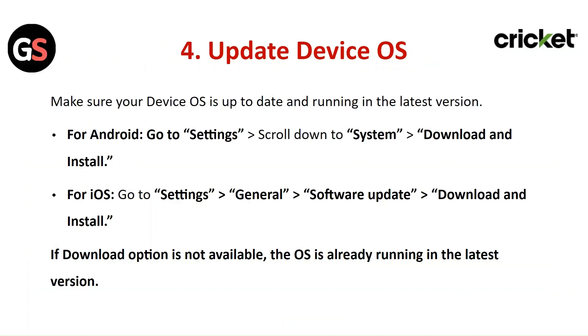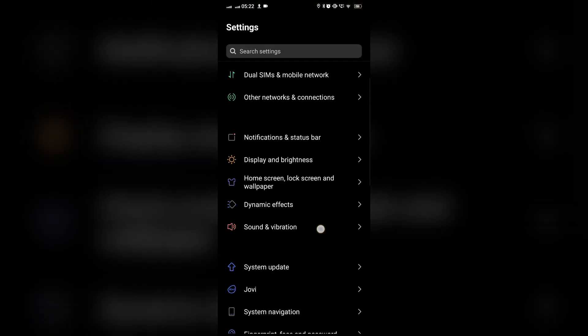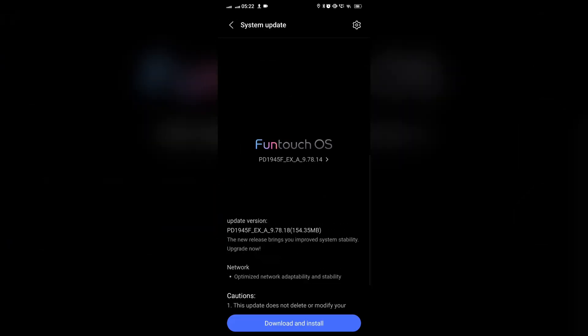Update Device OS. Make sure your device OS is up to date and running the latest version. For Android, go to Settings, then scroll down to System, then Download and Install.